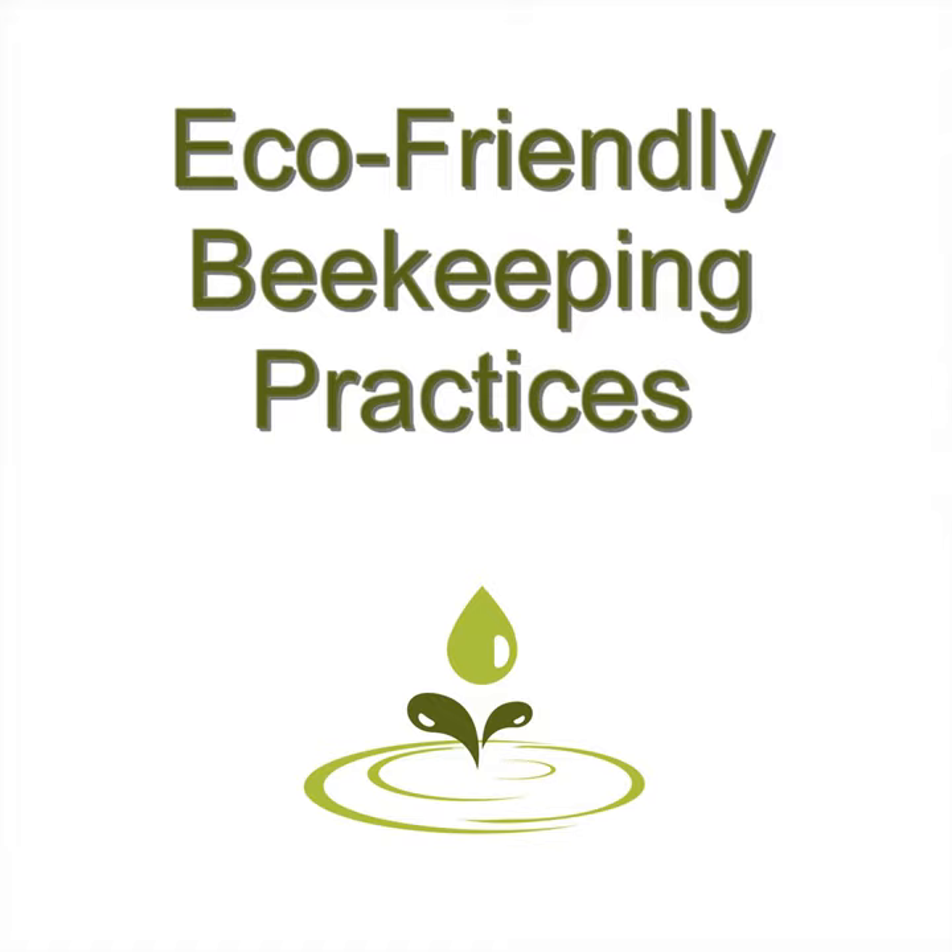Third: Honey Bee Democracy by Thomas D. Seeley. This is a wonderful book to help you understand the behavior of bees. The more you can understand the behavior of your hives, the better you can care for them. This book is also illustrated and we highly recommend getting the print edition to best enjoy it.